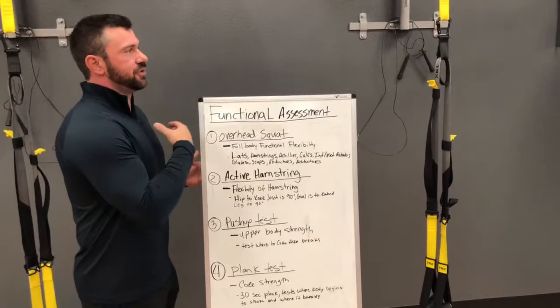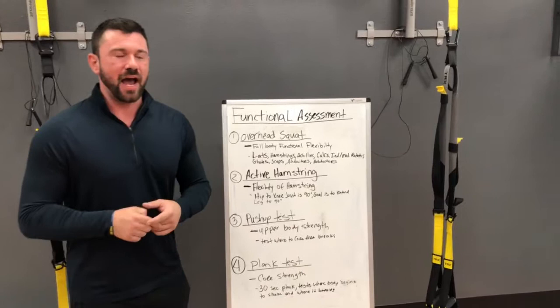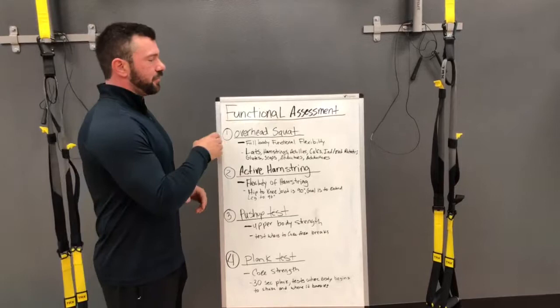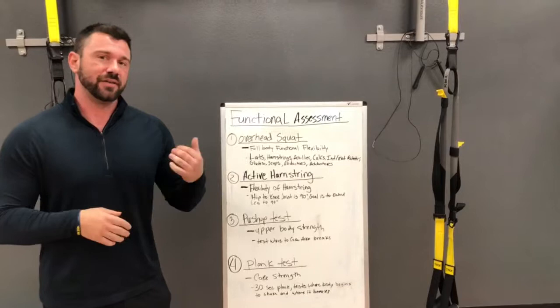This is what I do with all my clients when they walk into my gym. Whether I have a 12-year-old golfer or a 35-year-old Major League Baseball player, these are the four main things that I do that I think will translate from all sports, even into human performance and to you as a general public in the gym.